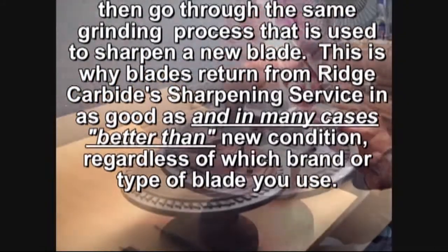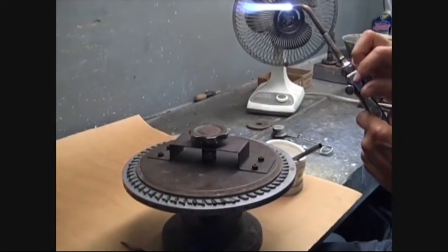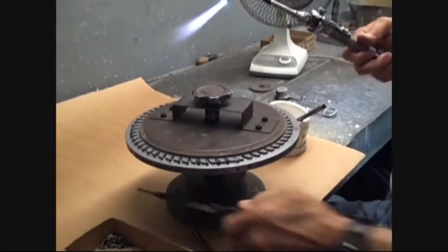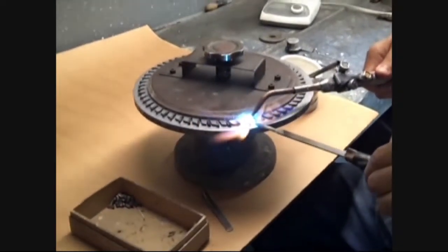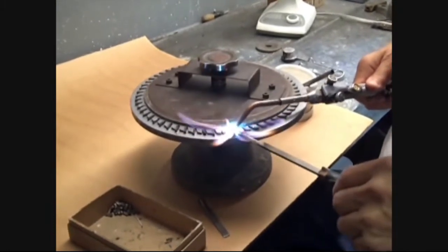The ratio of gas to oxygen must be correct, or it can cause oxidizing of the steel, turning the surface of the steel black, which can cause solder not to flow properly, or not to flow at all, making it a poor bond.